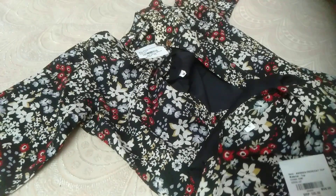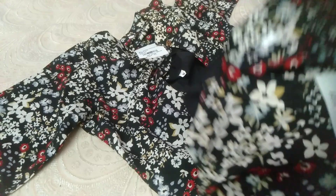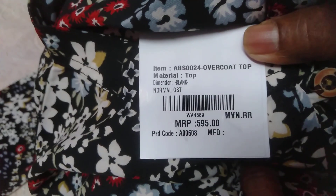This is L type, M type, L type. Rate is 595. The top item is 595.